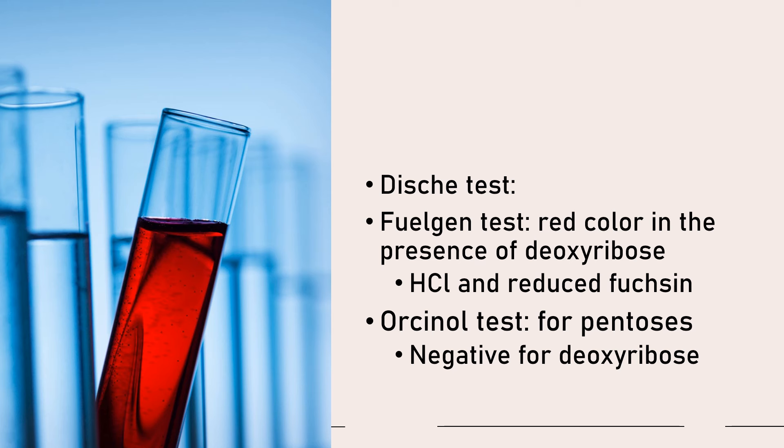Your orcinol test — this is a test for your pentoses. It will give a negative test for deoxyribose. For the orcinol test, the positive result is a green color. That is for your orcinol test.